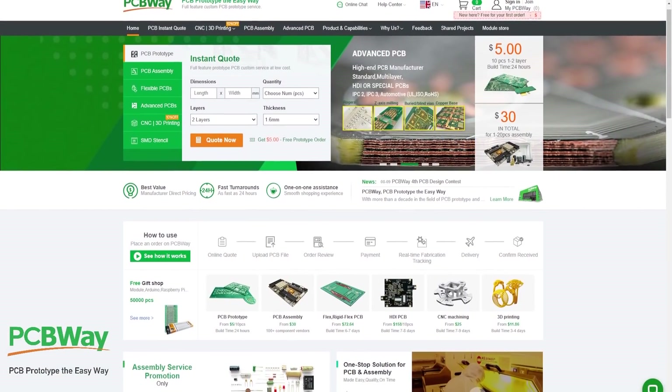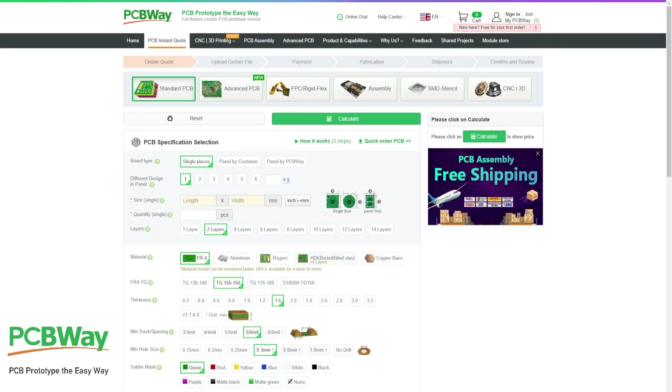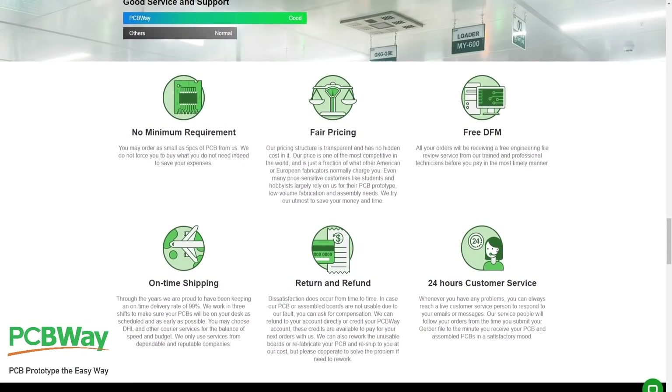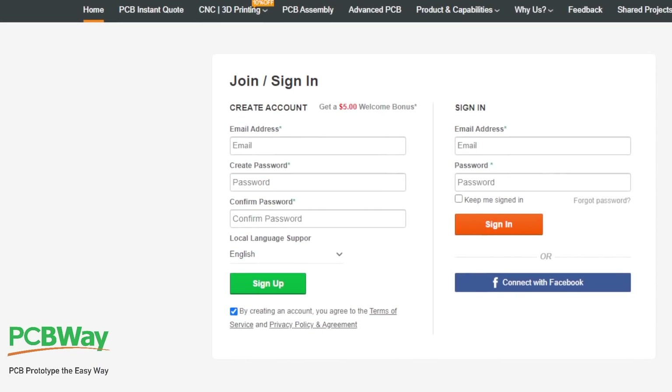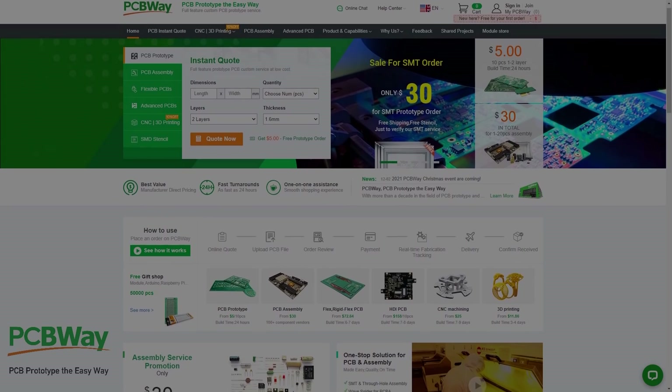This video is proudly sponsored by PCBWay.com. PCBWay specialize in custom printed circuit boards and also offer services such as CNC machining, 3D printing, sheet metal fabrication, and injection molding. PCBWay pride themselves on fair pricing, on-time shipping, and 24 hours customer service. Use the link in the description to sign up to PCBWay and receive a $5 welcome bonus. Now back to the video.